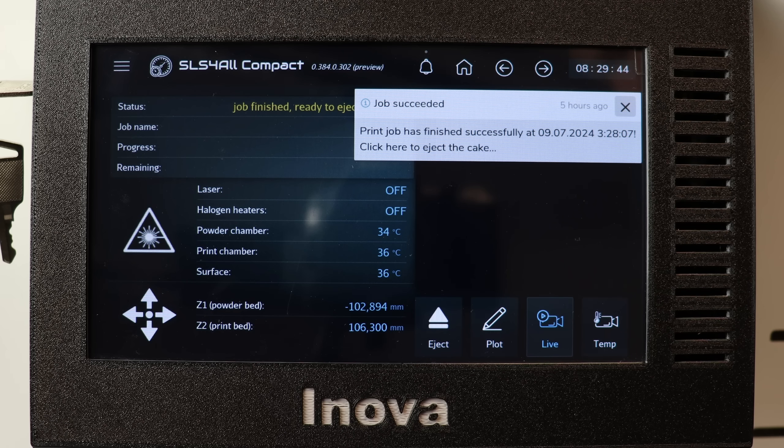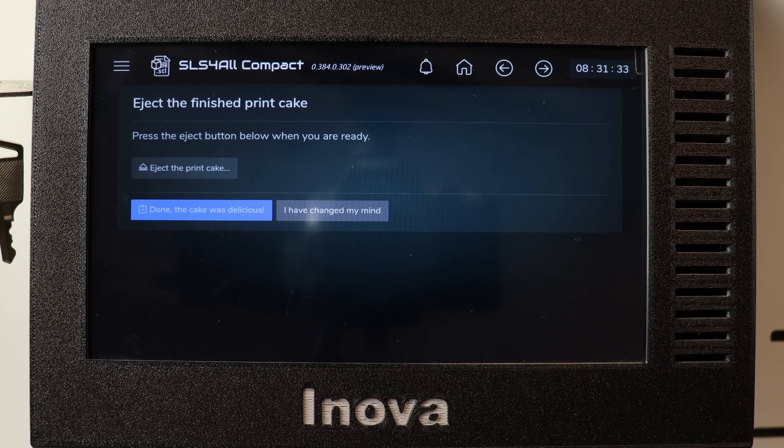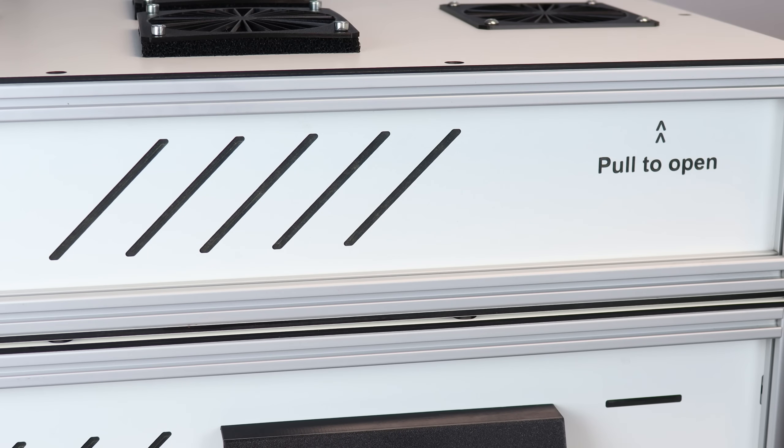And I'm back. The print job is now done and, more importantly, cool enough to be removed from the printer. The cooling process normally takes 30 to 50 percent of the sintering time — in our case it was about 4 hours. I want to stress that removing parts too early will definitely cause problems with mechanical properties, dimensions, and so on. We'll hide this notice by tapping it, which will allow us to eject the cake. Let's look at what we've got — we can now open the printer.